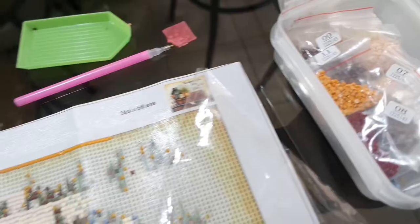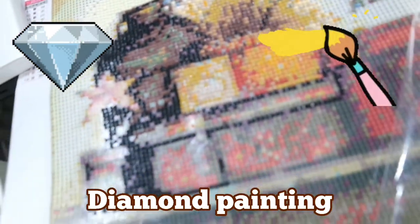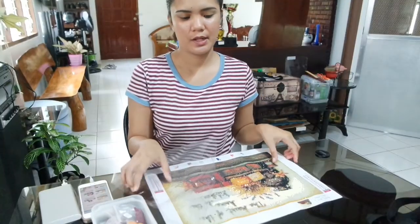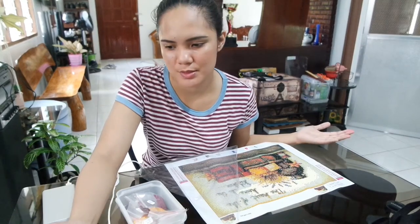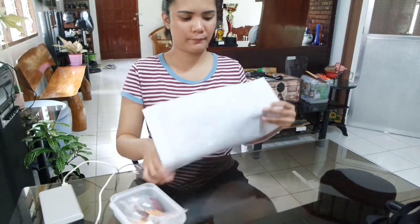And I will show you an example of how to do this diamond painting. Since I already have an old diamond painting started, I'll instruct you on how to unbox it. First, of course, unpack the canvas, tools, and diamonds. Then step two: unroll the canvas on a smooth, flat surface — just like this.